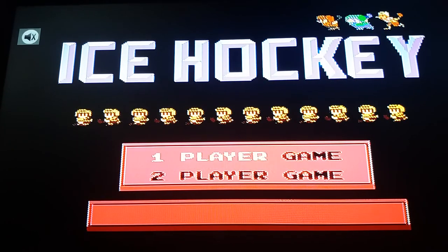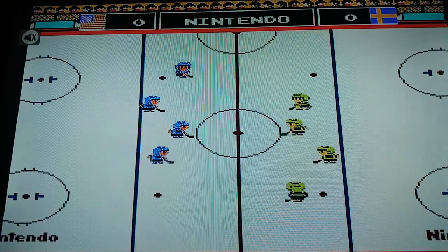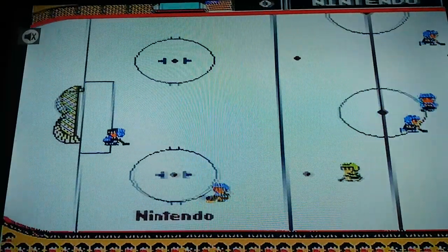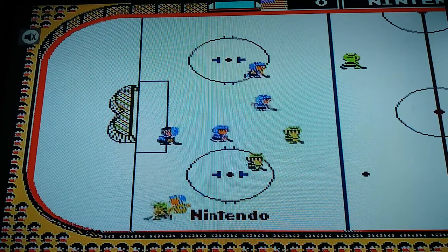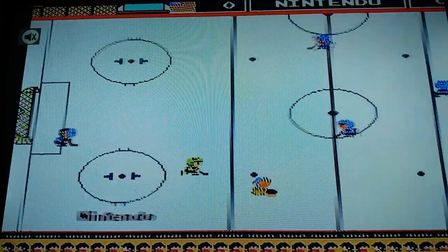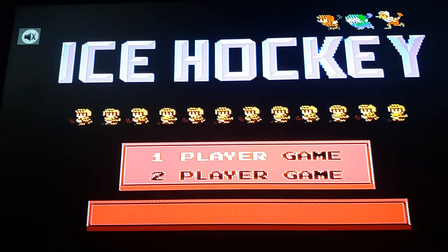It's released 1988. I like Ice Hockey for Nintendo NES, the Nintendo Entertainment System. No Nintendo Entertainment System and no cartridge for Ice Hockey — just Super Mini SFC only.